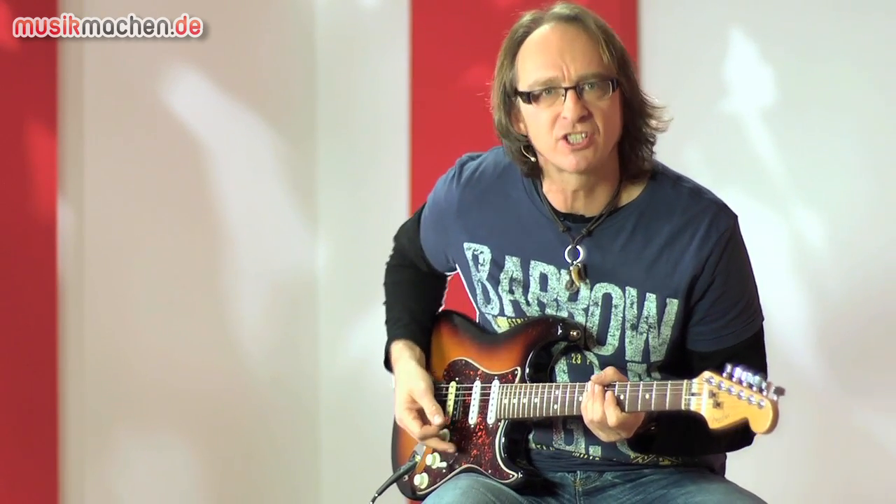Nachdem wir im Intro ja schon den Clean-Kanal mit ein bisschen Modulation gehört haben, hören wir uns jetzt mal den Crunch-Kanal an.